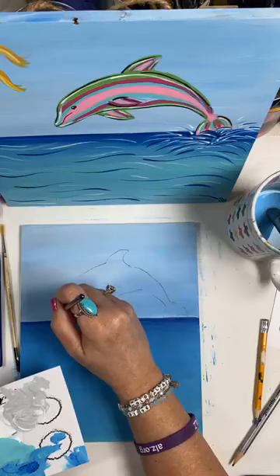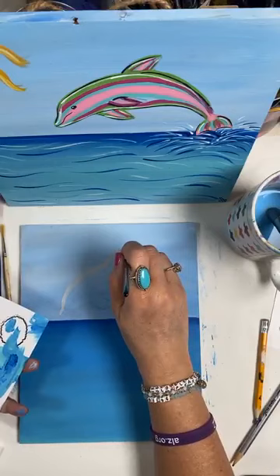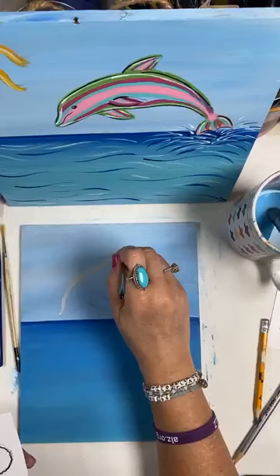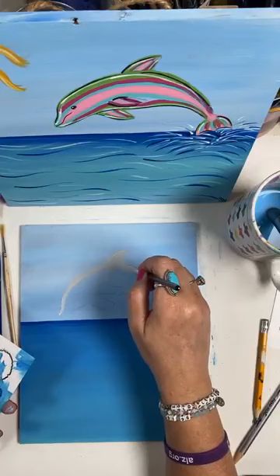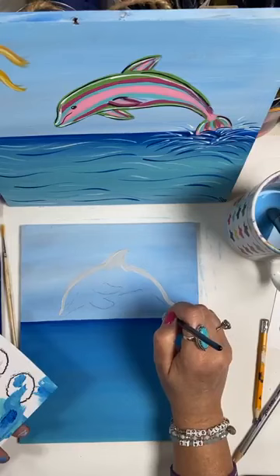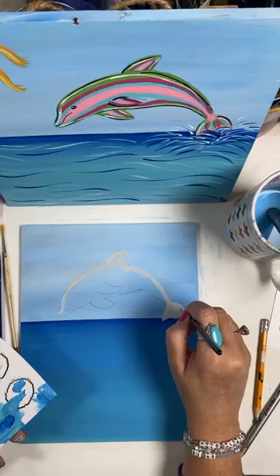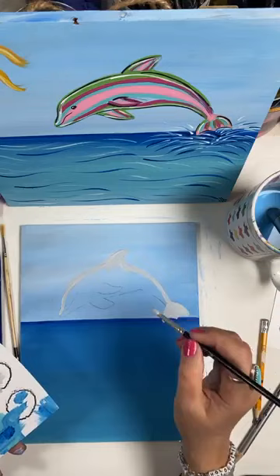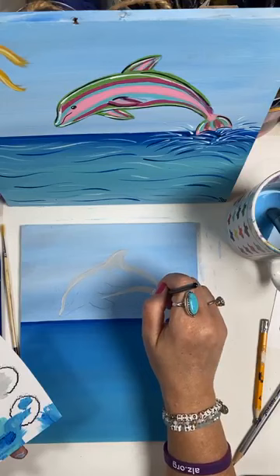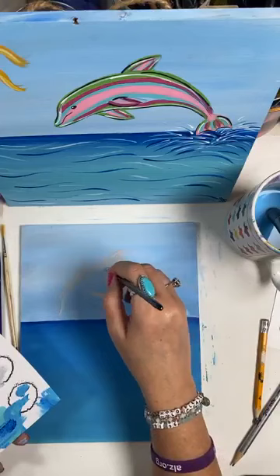We're just going to get a nice base coat of this gray and color this dolphin in. Just go around the outside first — super simple with our round brush. This is a number 7, but anything will work from about a number 4 to a number 8. You don't want it too big. We went to Cozumel for our 20th anniversary and we did swim with the dolphins — it's amazing; if you ever get the chance, you've got to do it.